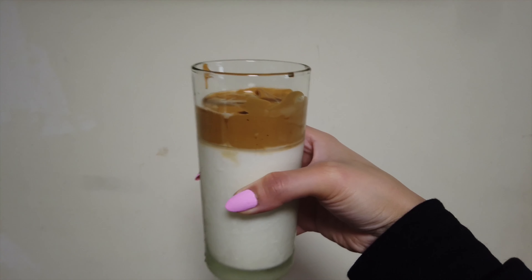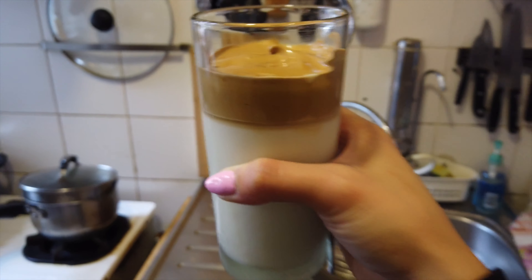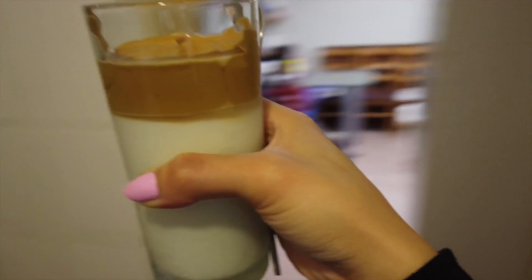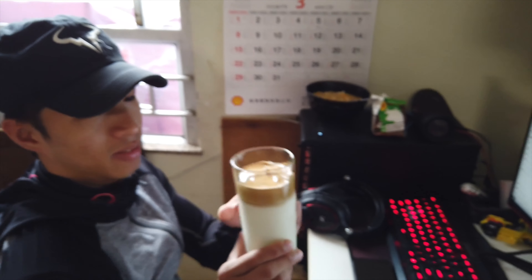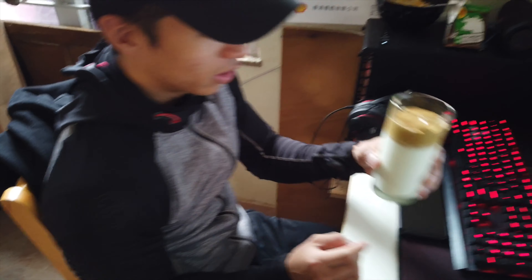I needed better lighting, so this is how it looks. I'm gonna give it to my brother and let him try it and see his reaction. Try this. What's this? It's a Dalgona coffee. Dalgona coffee?